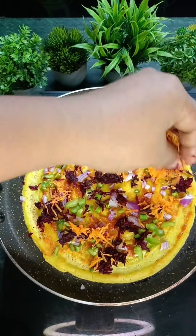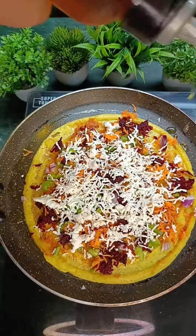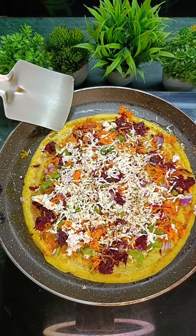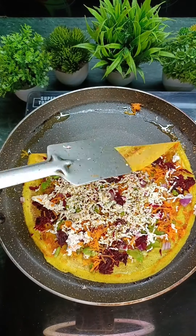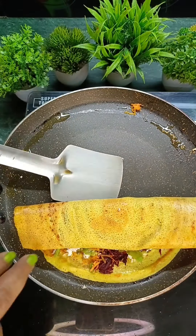Then we will add the paneer stuffing. After adding a little oil, I will add a little seasoning. The taste of it will come out really well.